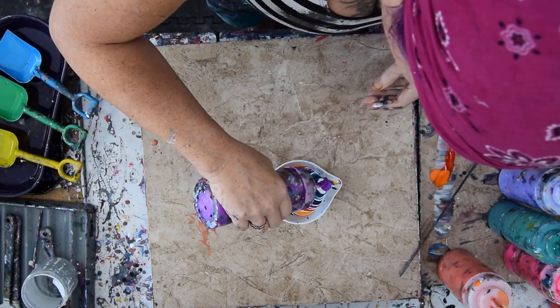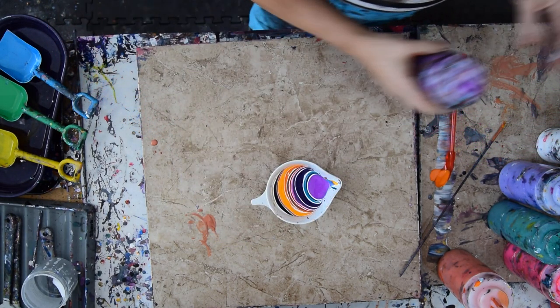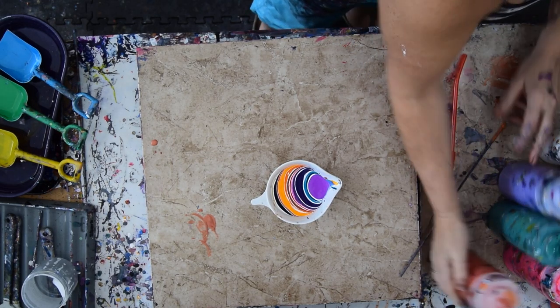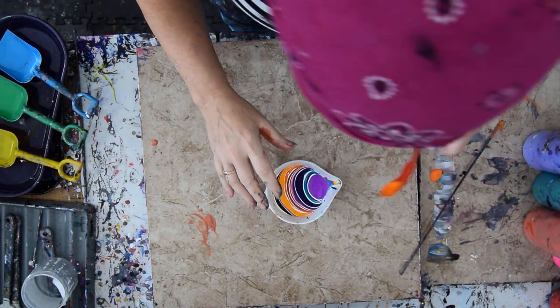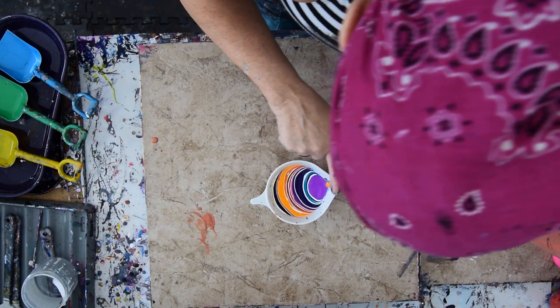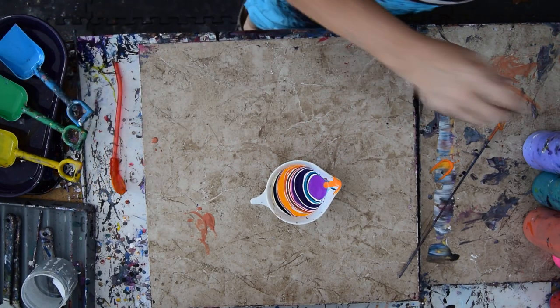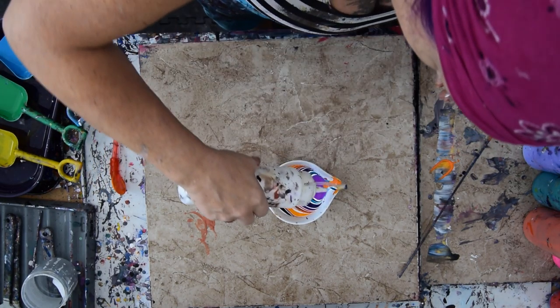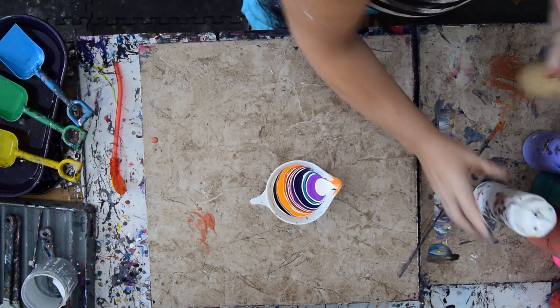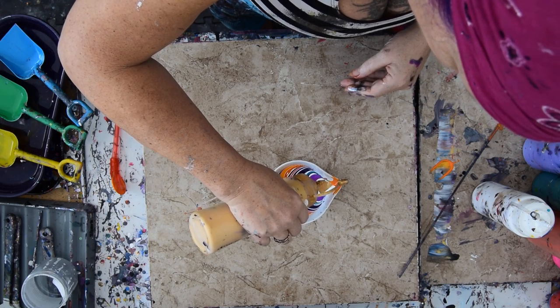It looks like I'm going to have to absolutely pour another painting, or save my paint for tomorrow. I'm going to pick up that orange paint and put it right there. I didn't use any gold and I meant to, so guess what I'm going to do now. I kind of like the last colors in my composition.